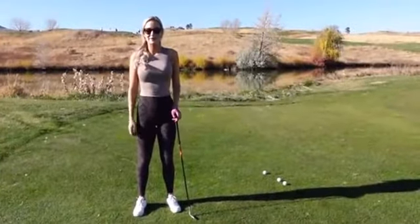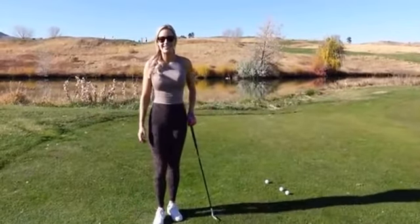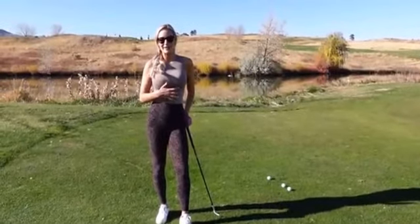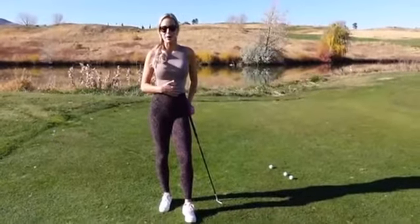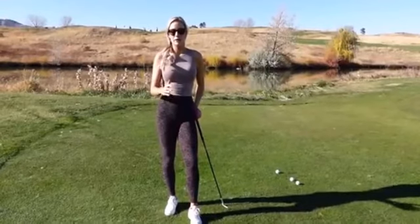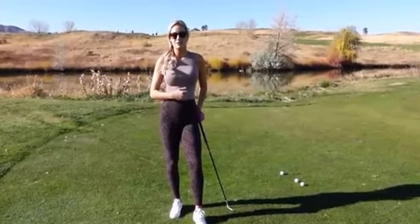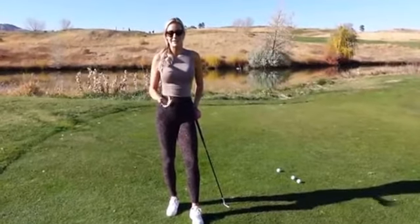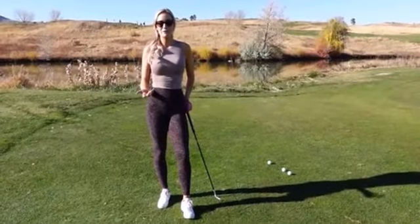Hey everyone, it's Paige and welcome back to my YouTube channel. Today we're at Fox Hollow again, trying to knock out a bunch of videos. I always struggle hitting chip shots off tight lies, and I know a lot of other people do as well. I'm going to show you all the different types of shots you could hit off a tight lie, how to use the bounce, and different techniques to hopefully make tight lies a little bit easier. It's one of the hardest shots to hit, so hopefully this will give you some confidence.